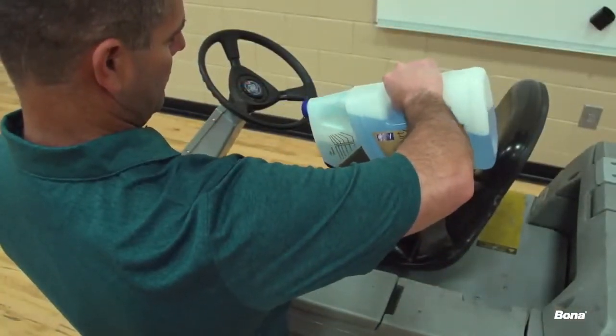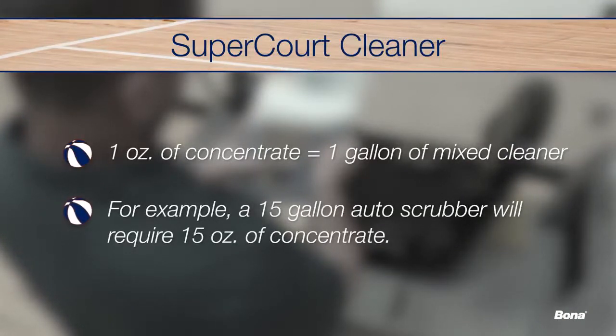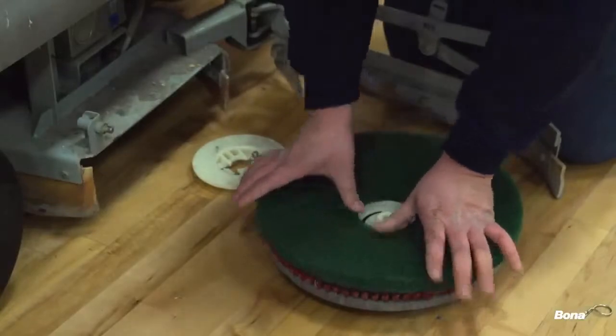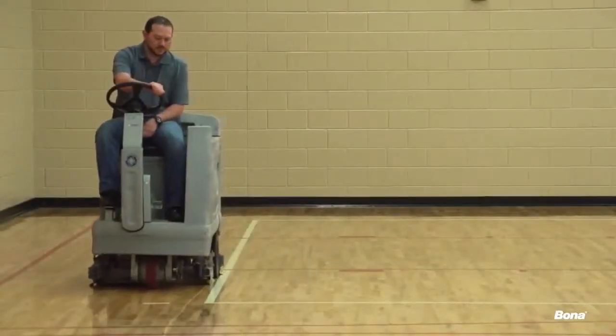After dust mopping and removing scuff marks and foreign substances from the floor, it's time to do the final cleaning. Fill the auto scrubber with hot water and add the correct amount of Bona SuperCourt cleaner concentrate. One ounce of concentrate equals one gallon, so a 15-gallon auto scrubber tank will need 15 ounces of concentrate. Easily measure the SuperCourt cleaner using the graduation marks on the dispensing reservoir. Fit the scrubber with a red, black, or green pad, then thoroughly clean the entire floor working in the direction of the flooring. It is essential to remove all foreign substances from the floor before moving on to the abrasion process, as anything missed could severely compromise the effectiveness of the diamond abrasives during subsequent steps.